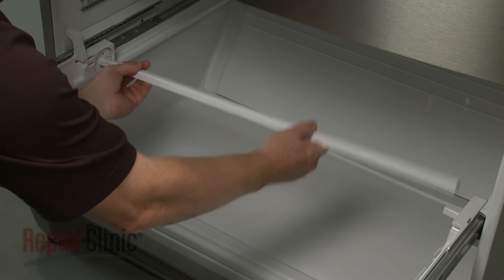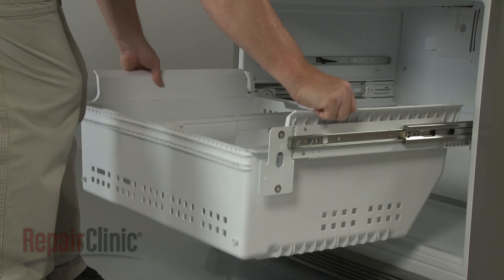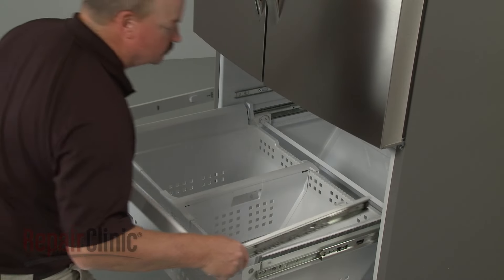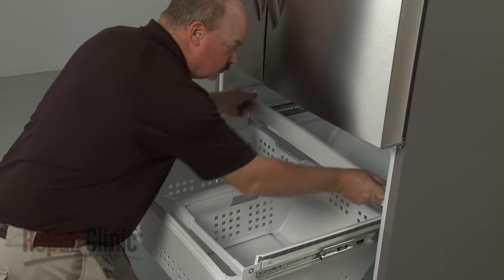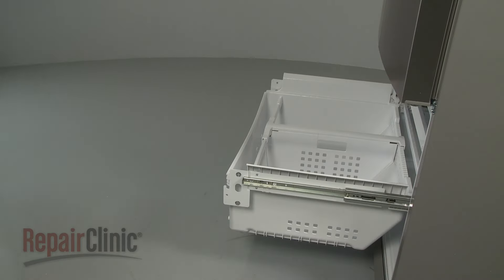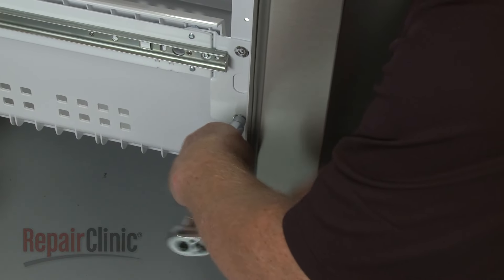Re-position the roller support bar and secure it with the screw. With the slide rails pulled out, set the drawer assembly on the rails and reinsert the retaining clips to secure the drawer. Re-align the basket frame on the support rails and push back until the frame snaps into place. Pull the frame forward and re-align the basket in the frame. Re-install the front drawer panel by hooking the mounting studs on the front of the drawer rails. Thread and tighten the screws to secure.